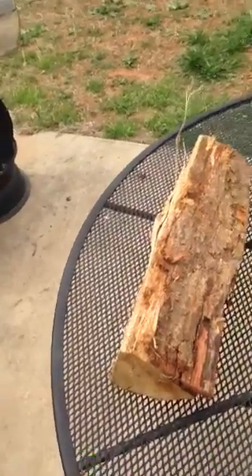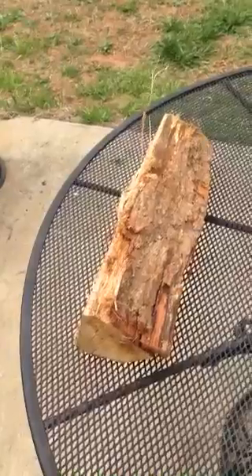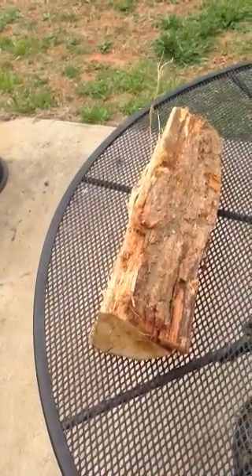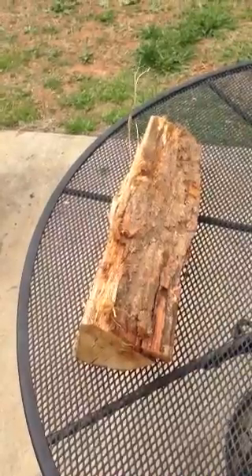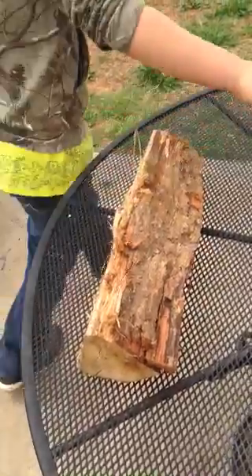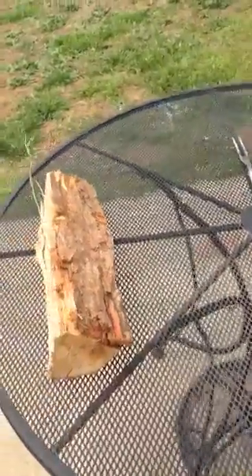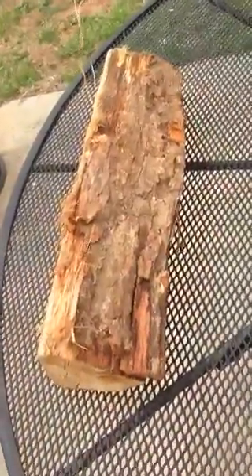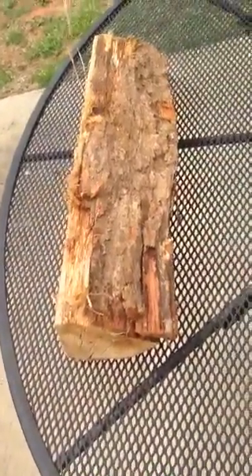Hey everybody, this is Big John and Bubba. Bubba's gonna demonstrate how to take bark off of wood. You want to put the gloves on — you need some gloves. Nice old cooking grilling gloves there you go, and then a piece of wood bark.